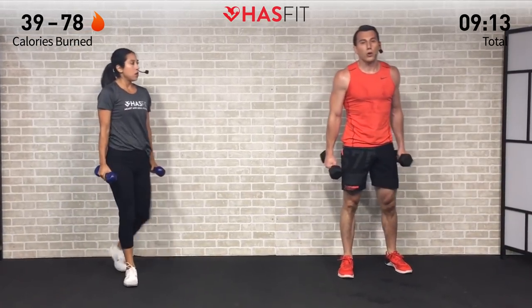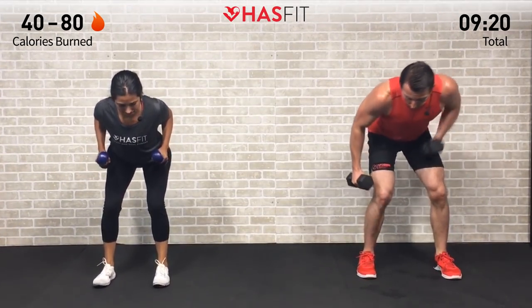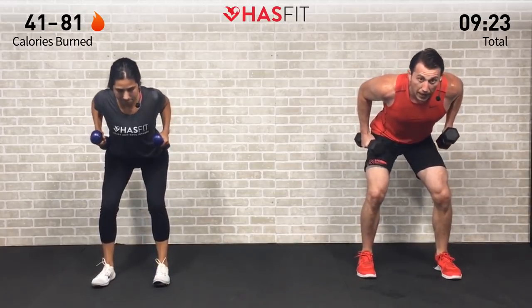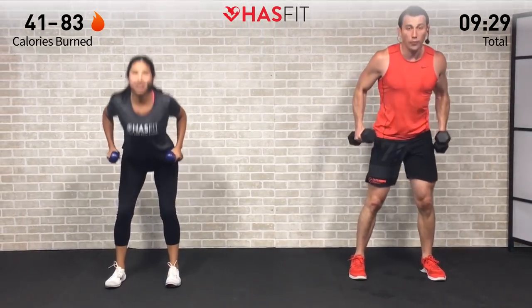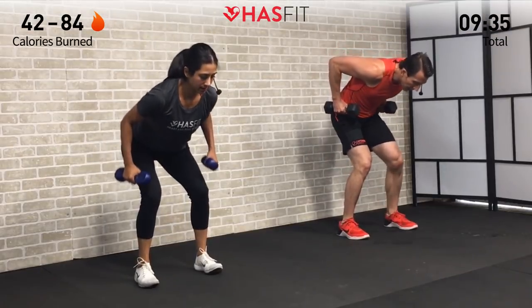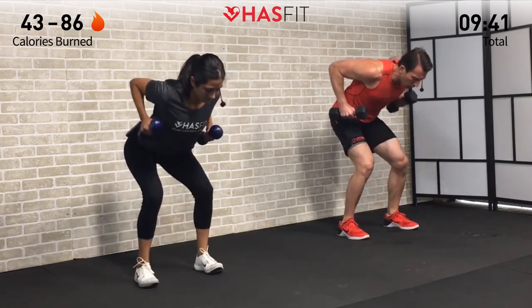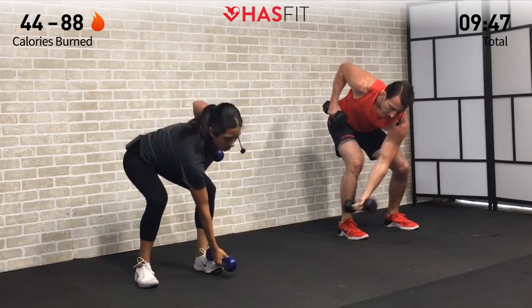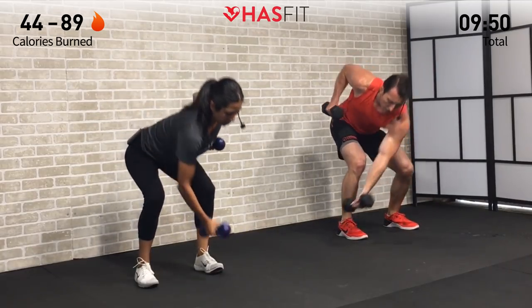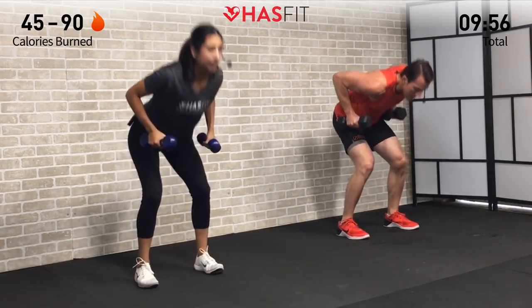We're going to need both dumbbells for the next one — stand up. We're doing a reach across dumbbell row. Feet shoulder-width apart, slight bend in the knees, hinge over at about 45 degrees. Reach across and then pull — keep that elbow up. Reach across, pull, keep that elbow up — one row at a time. You're pulling back on that elbow like you have a string attached to it, so you get a little twist as you reach across. That's on purpose — we're engaging that core.